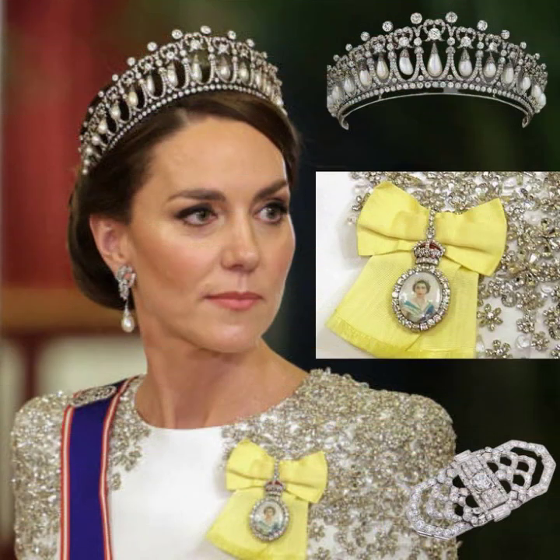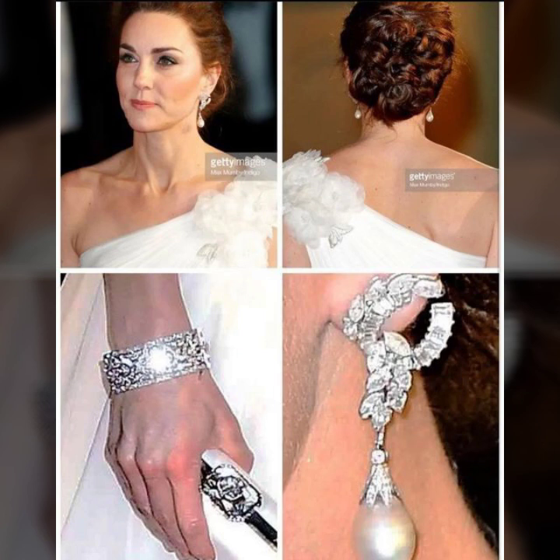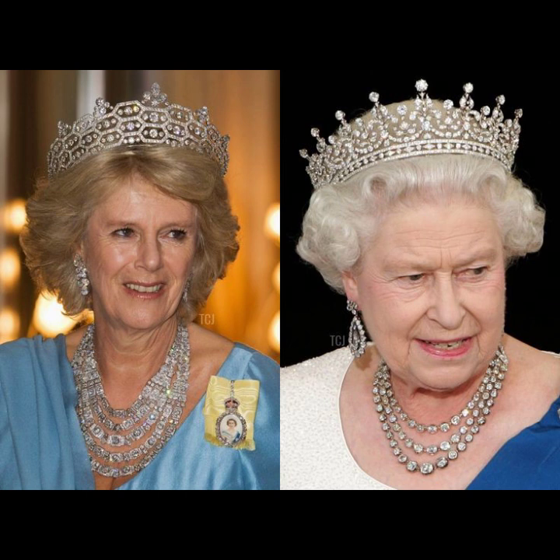So hopefully guys enjoy this video. Guys, subscribe to my channel. You can see Catherine's jewelry, coin Camilla's jewelry ideas, coin — Coranya's jewelry collection.